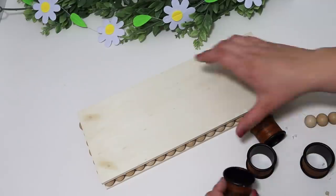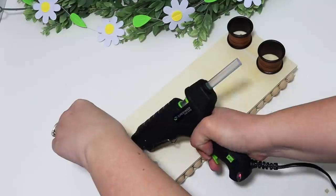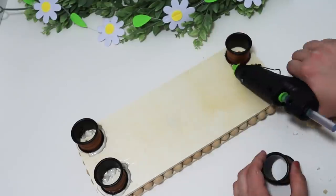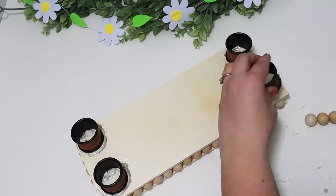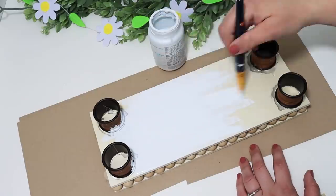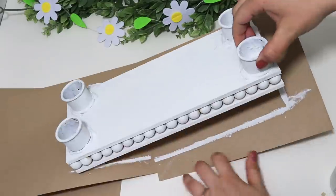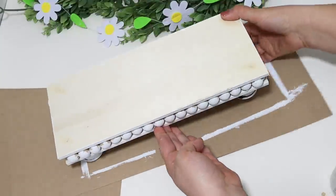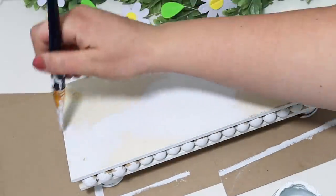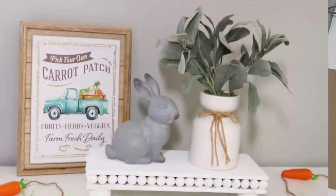To elevate this a little bit, I found these really cool little napkin rings from the Dollar Tree in the kitchen supply area. I glued those on all four sides with a ton of hot glue around them. Then, as I mentioned, I painted the entire thing white — you could also spray paint it, but I wanted just a tiny bit of wood color to show through to make it look a little more distressed. These types of risers can be so pricey at Kirkland's or HomeGoods, but you can create your own for just a few bucks and it looks really cute — and you can paint it any color you'd like.